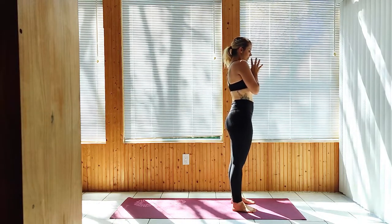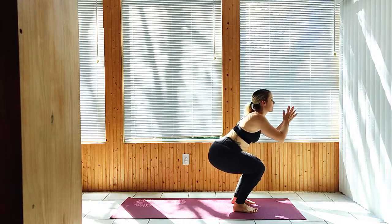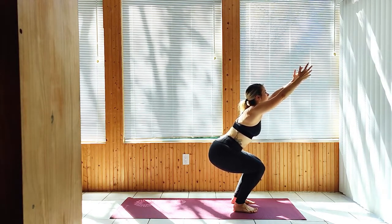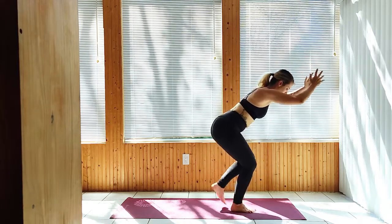Exhale, lowering to Chair. Inhale, extend the arms and gaze towards your hands. Shift your weight to the right, extending the left leg back to Warrior 3.